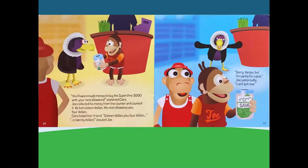You'll have enough money to buy the Supervine 3000 with your next allowance, explained Clara. Joe collected his money from the counter and counted it — he had $16. His next allowance was $4. Clara helped her friend: $16 plus $4 is $20, shouted Joe. Sorry, Vargas, but I'm saving for a goal, Joe said proudly. I can't quit right now.